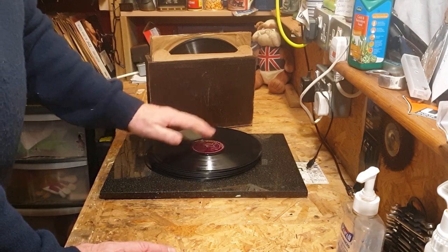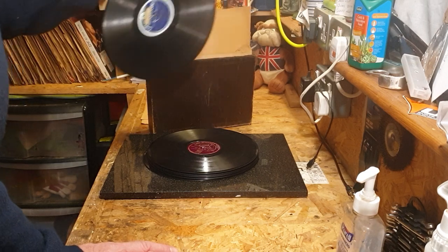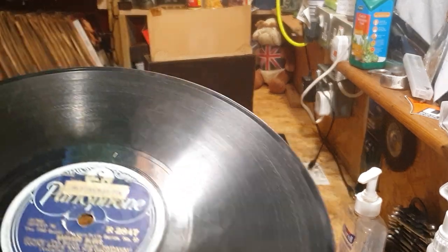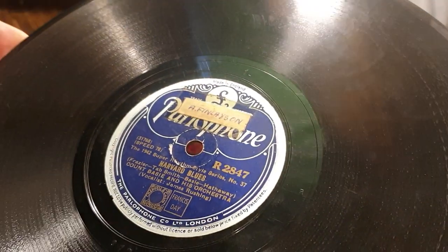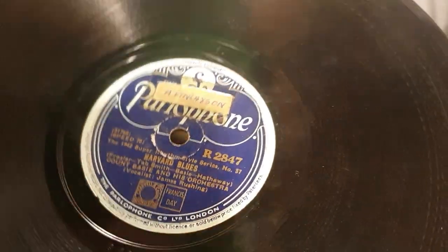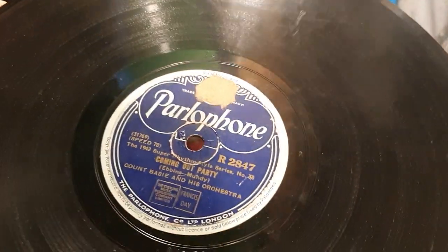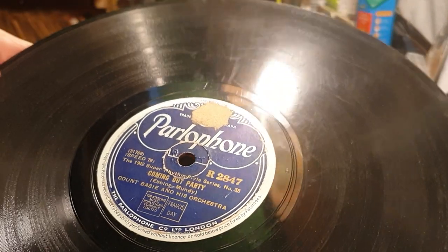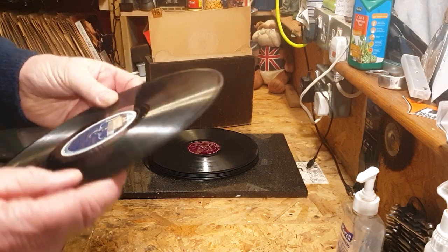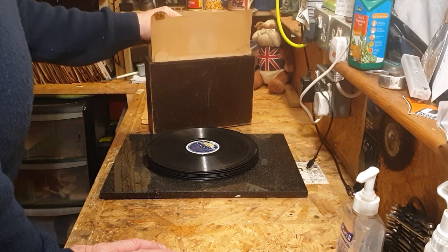If it were Glenn Miller on a different label I'd be more interested. I did buy one on the Brunswick label, so I do like Glenn Miller, but I've got a lot of them now. Harvard Blues — Count Basie, nice, but it's got a lot of wear on it. A Coming Out Party, also Count Basie, but very worn — seen a lot of gramophone use I think. We'll see what that sounds like.